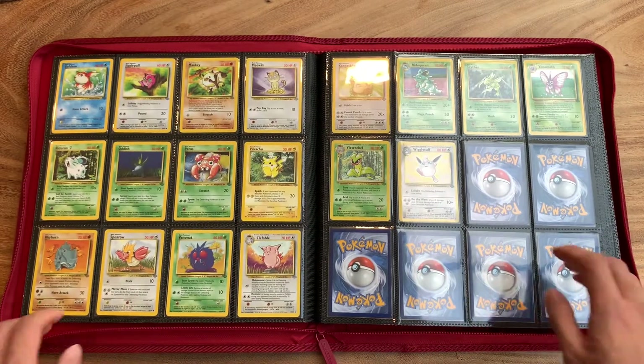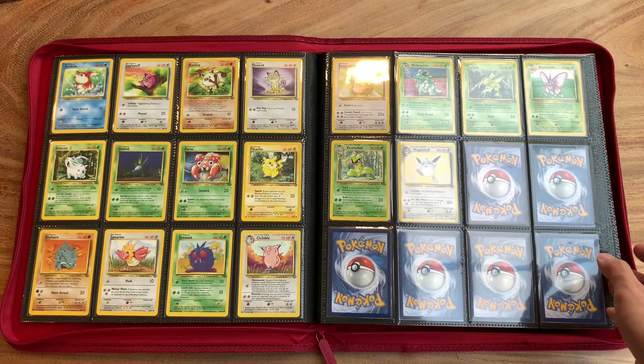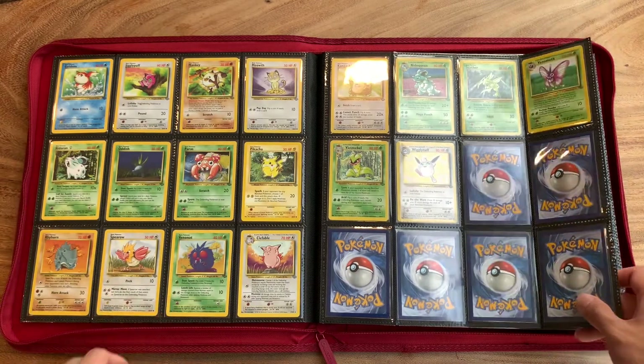It's not complete without all of the cards in it, including the trainers and energies. So forgive me if I'm cheating a little bit here.